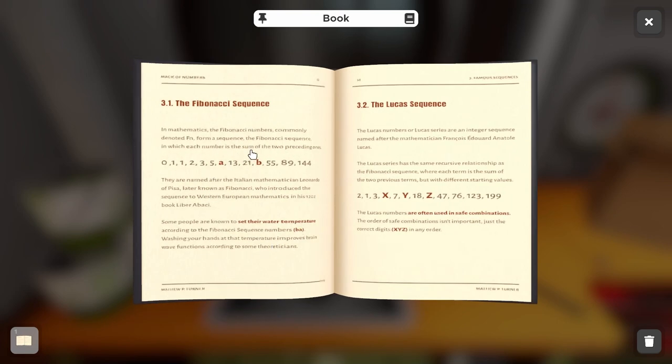The book shows an example of how it works — each number is the sum of the two preceding ones. We're looking to solve for A and B. For A, we add 3 and 5, which gives us 8. To get B, we add 13 and 21. So we have 8 for A and 34 for B.